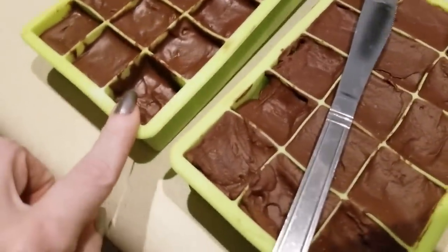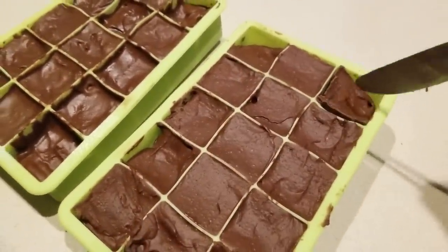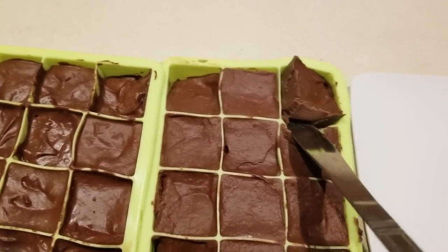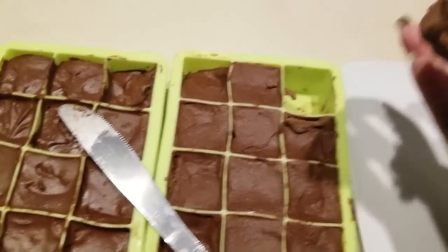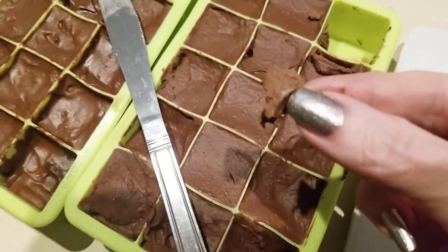It's been two hours and they're frozen and ready! I went around the edges — oh my goodness, that looks good. I grabbed a little piece that fell off to give it a taste.